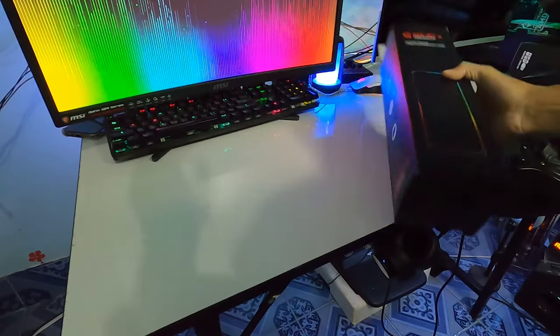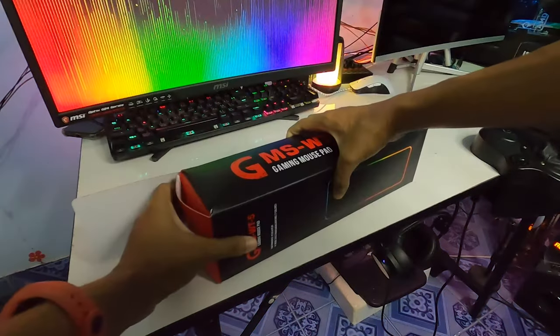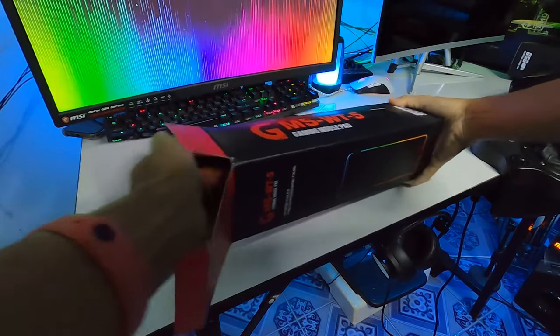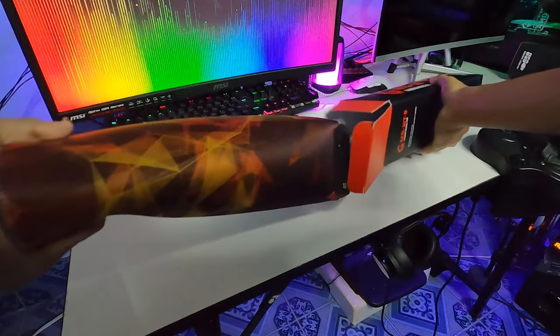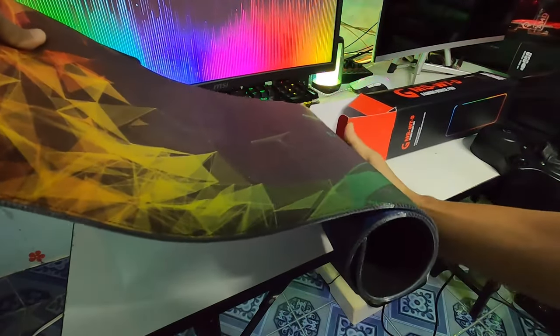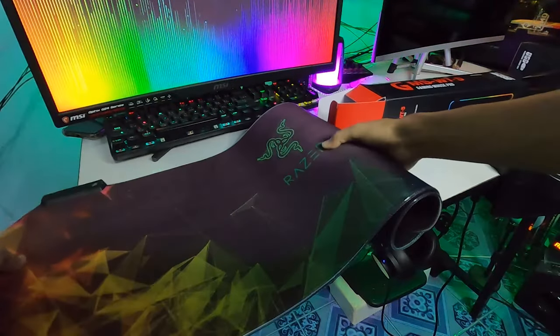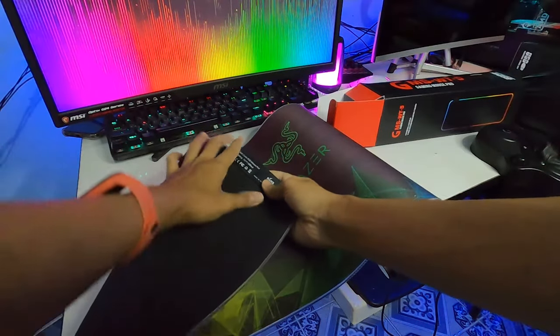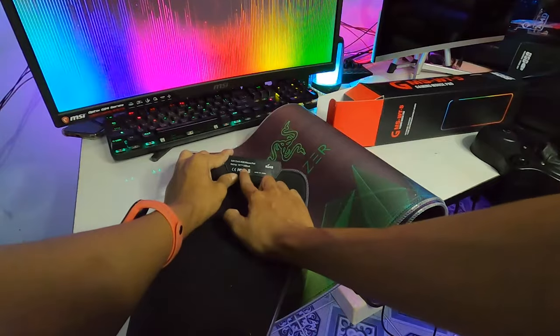เราลองแกะแล้วทดสอบไปเลยครับผม มันมี 2 ลาย เอาอันนี้ก็ได้ อันนี้เป็น ROG ครับผม ลาย ROG นะครับ เอามาใช้อันนี้เลย Racer นี่ประมาณนี้เลยนะครับ เขาบอกว่าไฟใช้ประมาณ 100 มิลิแอม